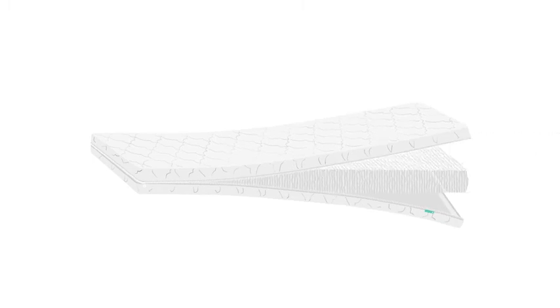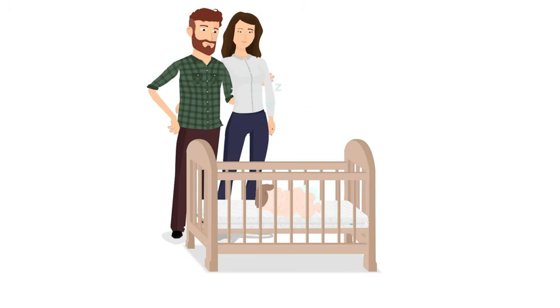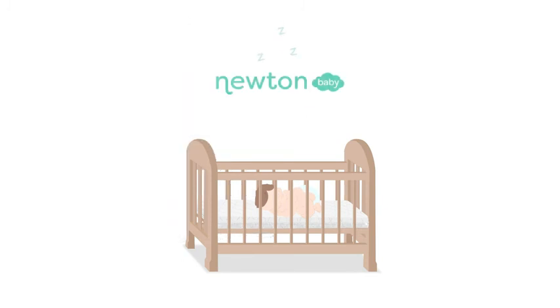Once dried to the touch and no more droplets are released, zip the cover back on and get your little one back on their Newton by nap time. Newton Crib Mattress — always comfortable, always clean.